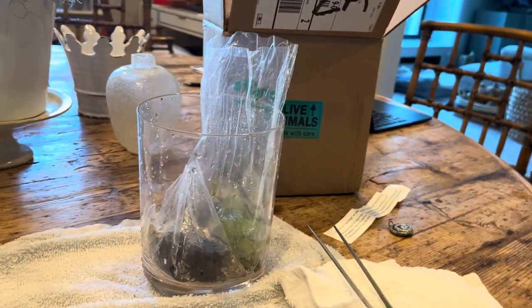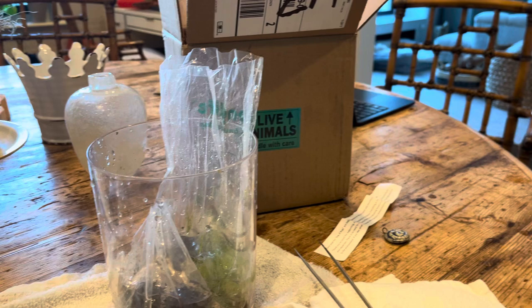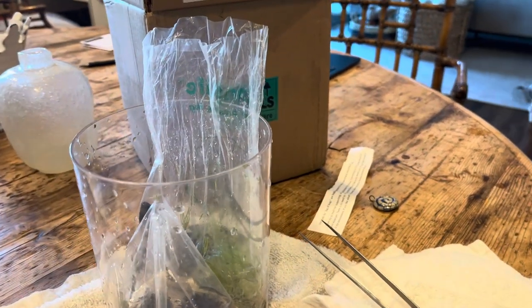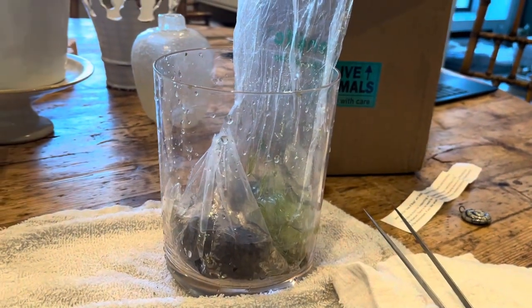I'll talk about everything that came in this box. I don't do unboxing videos because I've only got two hands and an iPhone. I'm just not a big fan, but I am a big fan of what has arrived for me and I want to talk about that.